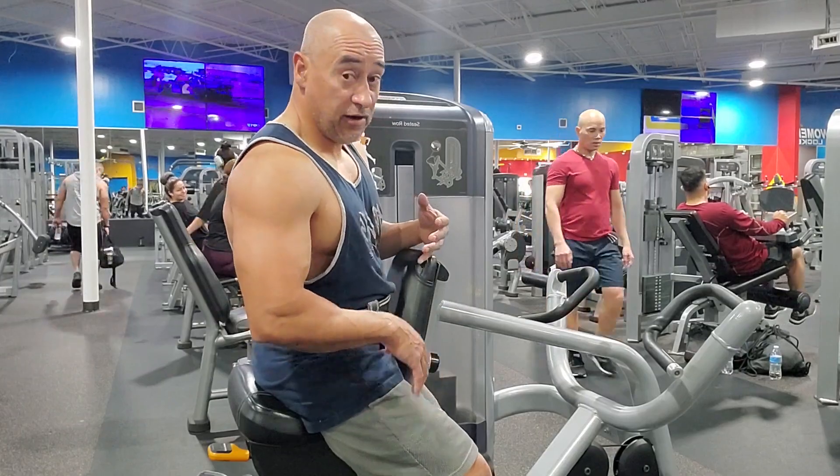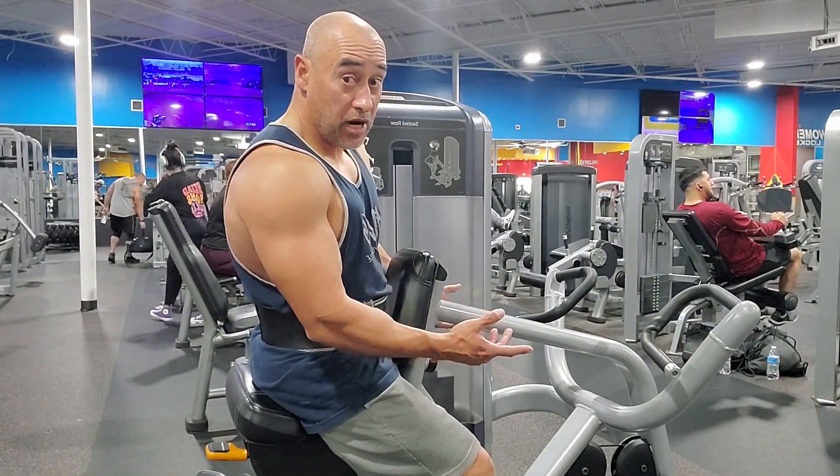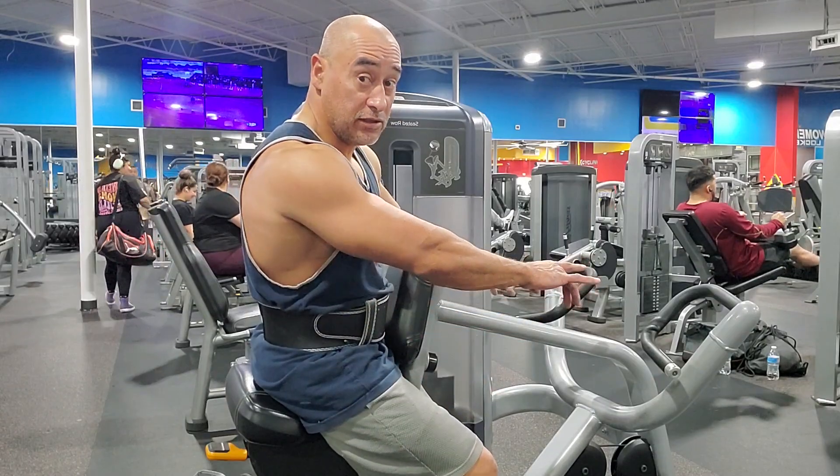All right, this is part two of back exercises. Now I'm going to show you at the bottom — same thing as I showed you from the top.